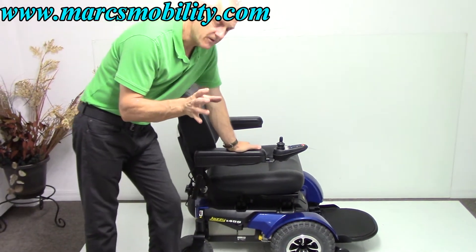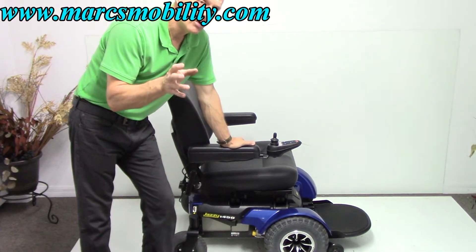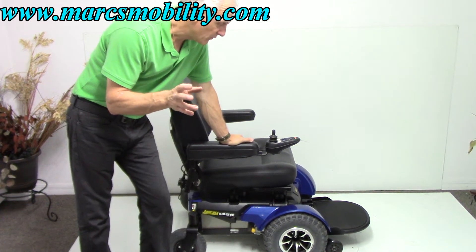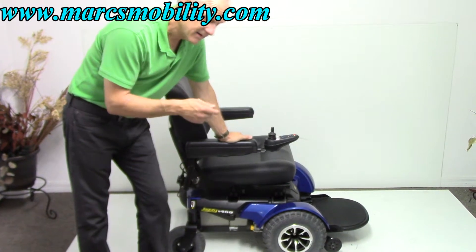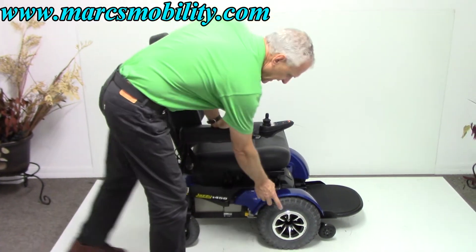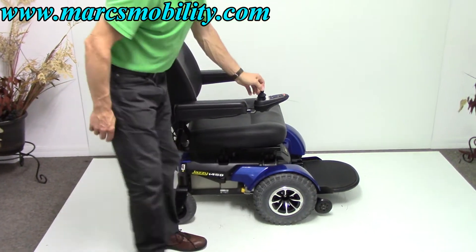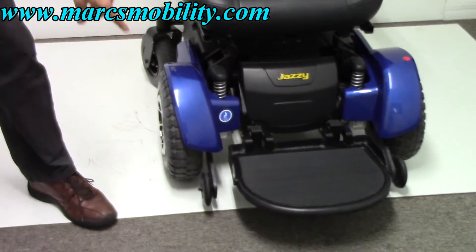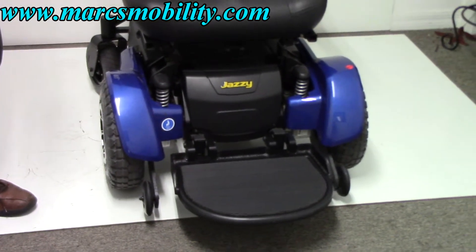If you're looking for a power chair where you want to be the only one who can get through deep grass, sand, and rough areas, this is the one. This chair has 14-inch knobby tires on the front. If you look at the front of this chair, you can see how wide these are — these are large, super heavy-duty tires.